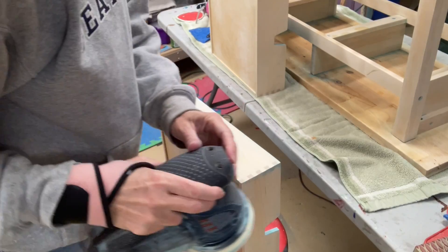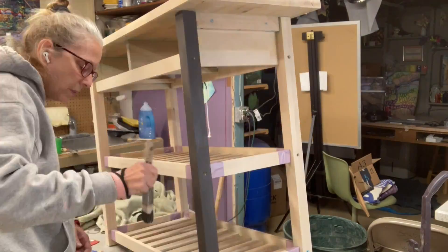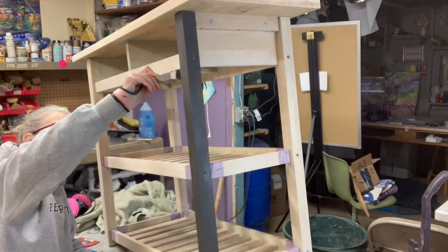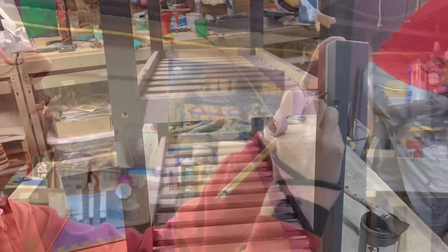Now that the stripper is finally off, I can sand everything down with a 120 and a 220 grit sandpaper so all surfaces will be nice and smooth and ready for paint and stain. I started to paint and then realized — whoops — I need to tape off some areas because some areas I'm going to stain and some areas I'm going to paint. Remember, it's much easier to get stain off a paint than it is to get paint off a stain.